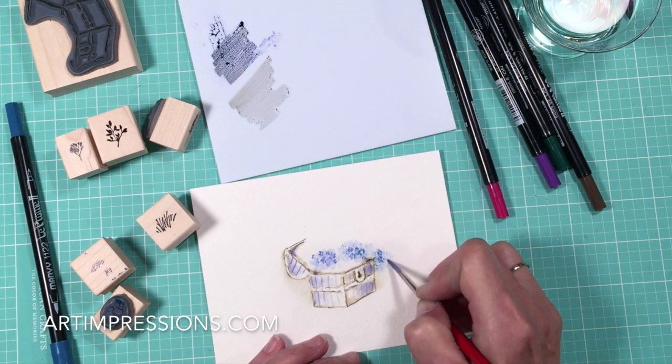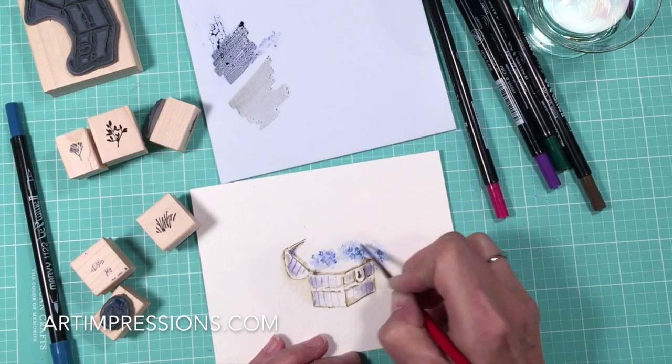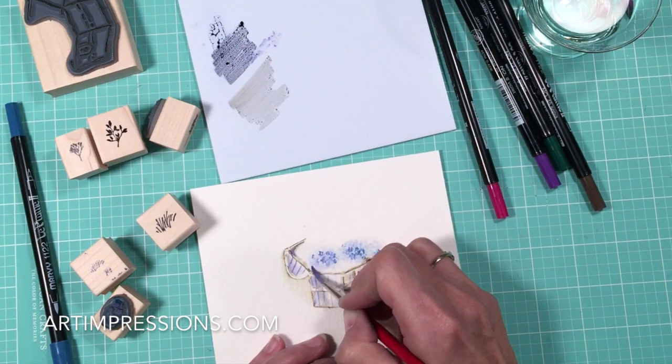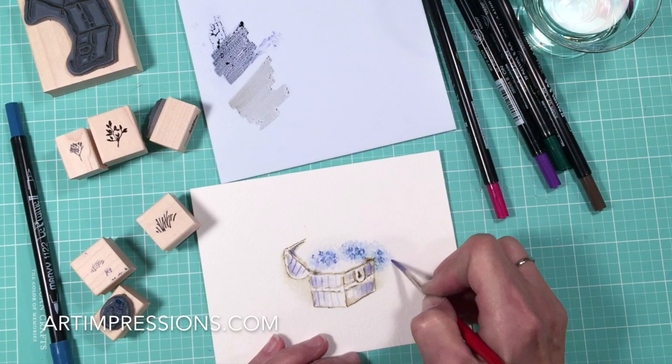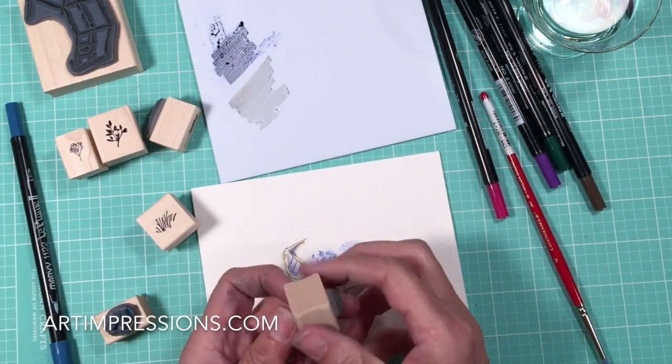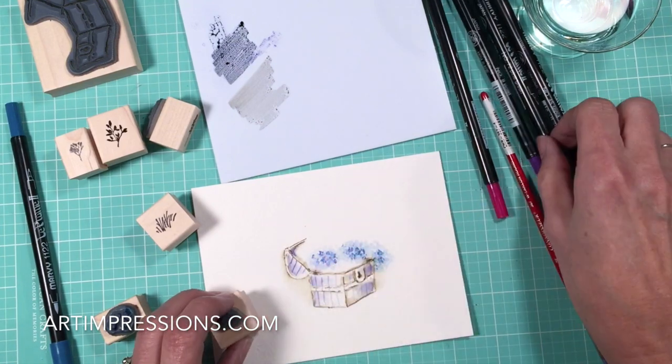Just kind of jumping the brush around — super easy. Blend, blend, blend. The more you blend, the softer it's going to get. Now I'm going to take this little grass and fill in a little of that green area.